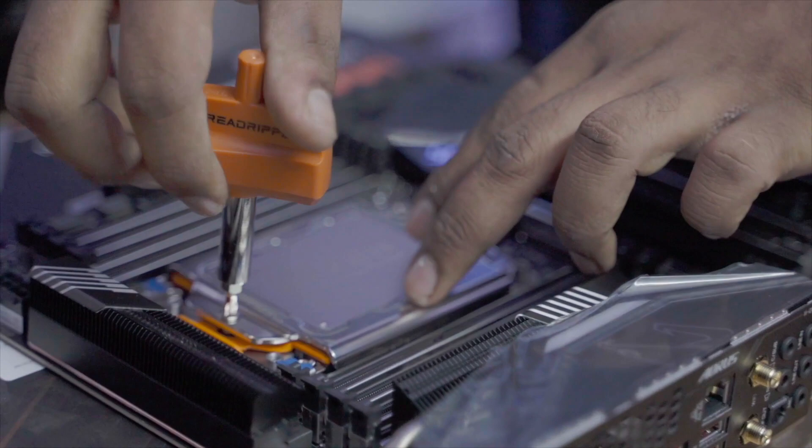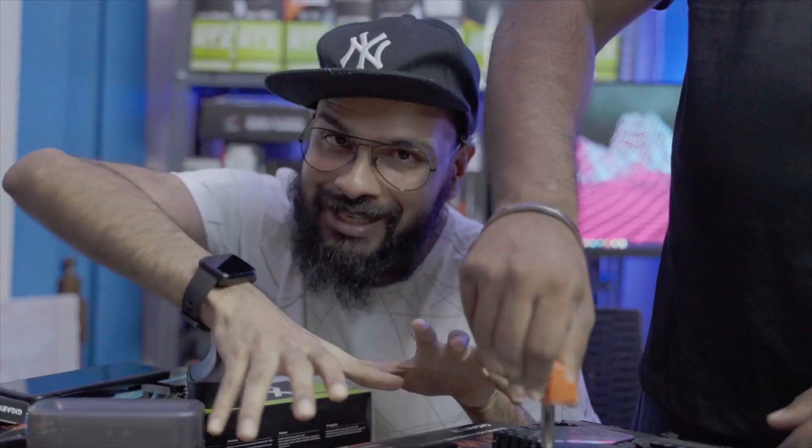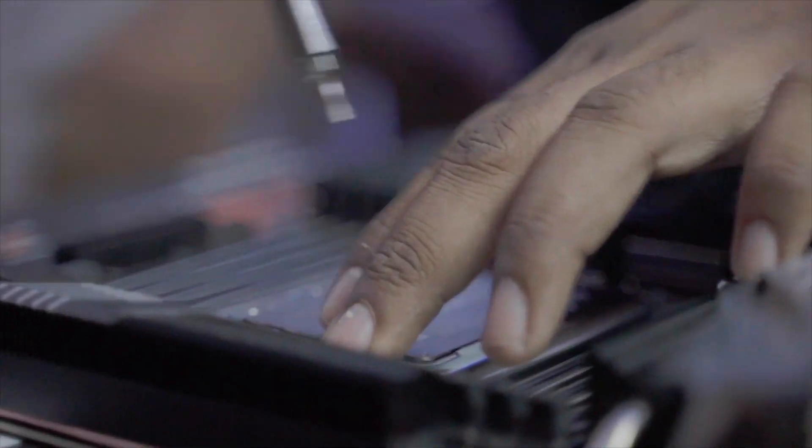These screws are spring-loaded, which means that when you tighten them, you will feel them getting tight, so you don't have to tighten them all the way. When it's tight, you will know, and that's when you stop. Make sure when you are tightening a Threadripper, you don't tighten it all the way — you will know when it's tight enough, and that's when you stop.